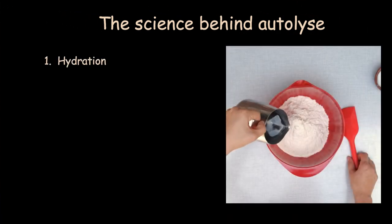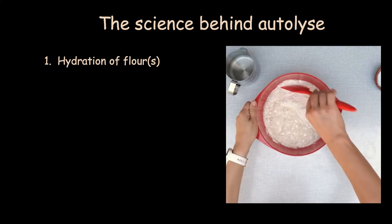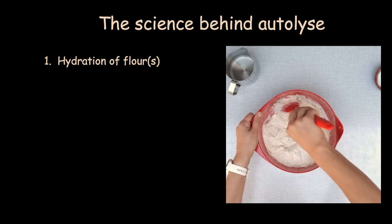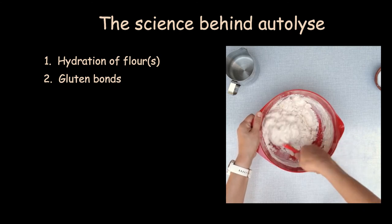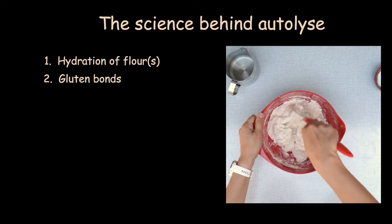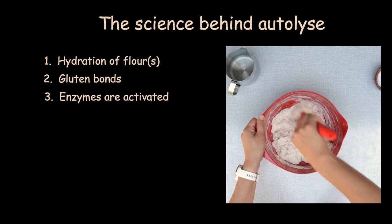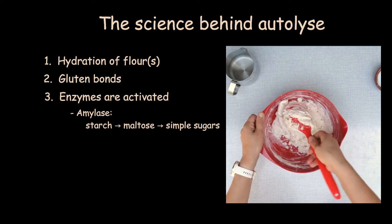During the autolyse phase, the following things are happening: 1. Hydration of flour — the flour gets hydrated, meaning that water molecules enter the starch and proteins of the flour. Depending on the type of flour, the water is absorbed in more or less time. 2. The gluten bonds — in this watery environment, proteins bond to each other, creating strands. 3. Two major enzymes, already existing in the flour, start their activity. Amylase enzyme transforms the starch into sugar.